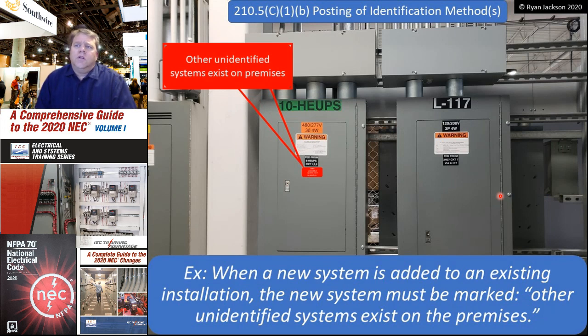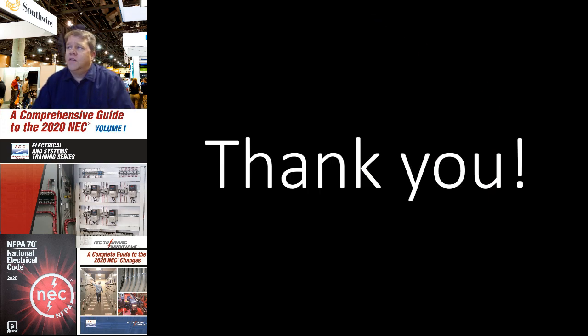There is an exception: when a new system is added to an existing installation, the new system must be marked indicating that other unidentified systems exist on the premises. You don't have to go back and put stickers on every panel in the building — just put a sticker on the system you install so everyone knows, 'we're using brown, orange, yellow, gray, but there could be other conductors of those colors from existing systems that are not 277/480.' It's a safety feature. Thanks for tuning in — have a wonderful day.